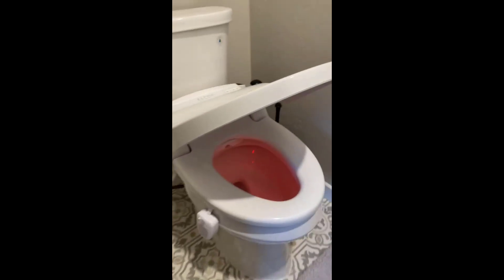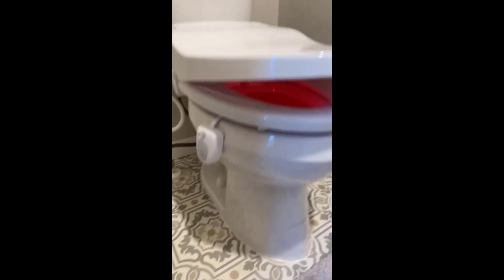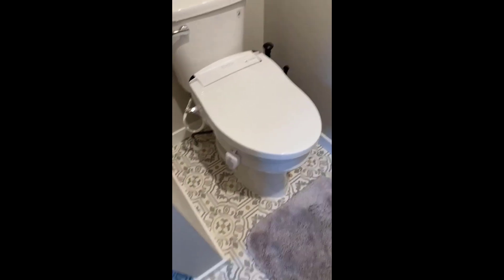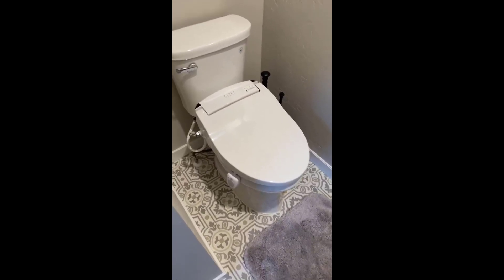It does sit up a little bit higher, as you can tell. I couldn't be happier — the wife loves it. When you sit down and do your thing, you're going to love it.